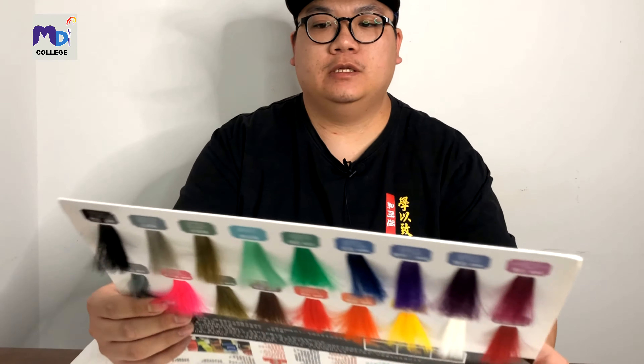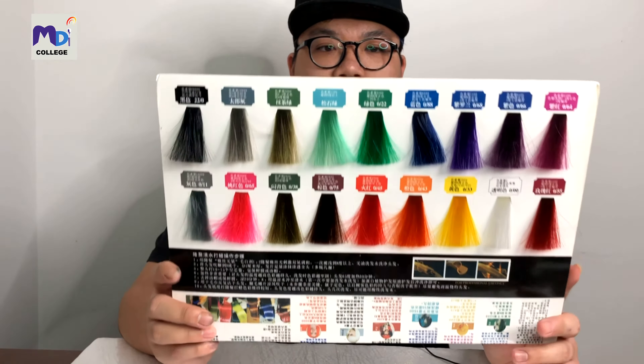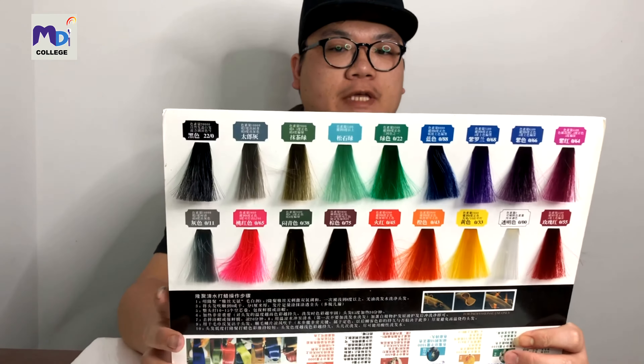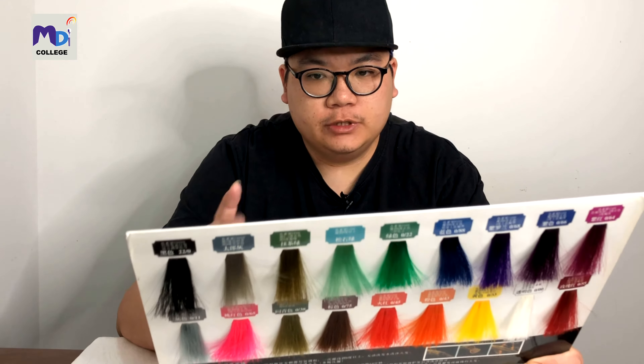Welcome back to Color and Cut Education. My name is Sebastian. Today I'm going to show you my color chart — we're doing something different today as I'm promoting my color wax. There are so many colors on this color chart, and they are all wax color, also called acid color. Today we are going to do ash color only, and I have seven different ash colors to show you.